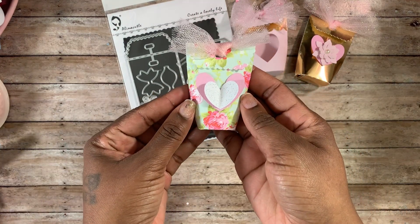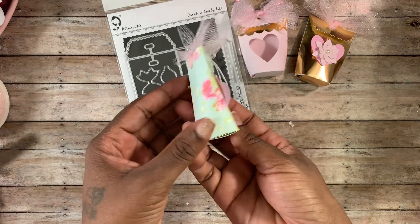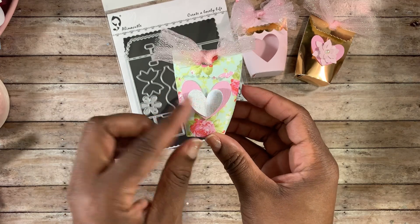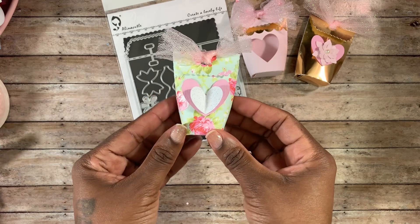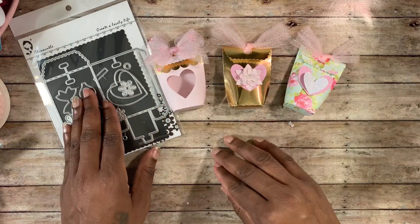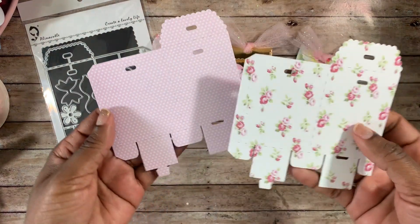Last but not least, I created this one using that floral paper. I love that paper — so sad it's sold out and they're not making it anymore. I layered two hearts and kind of pinched the hearts up on the corners — really cute for Valentine's Day. So those are the little samples I created, and now I'm going to show you how they look as cutouts.